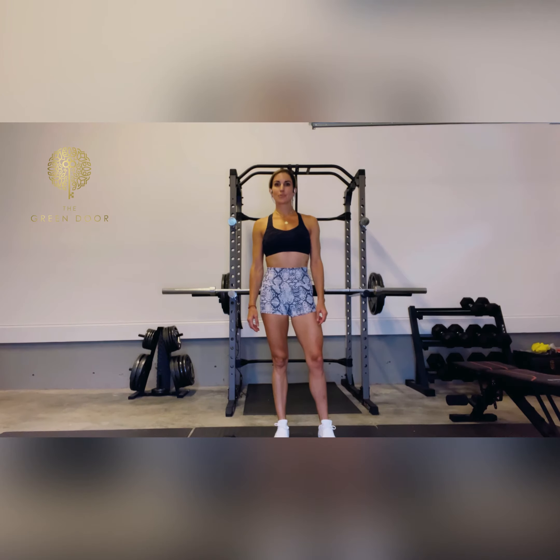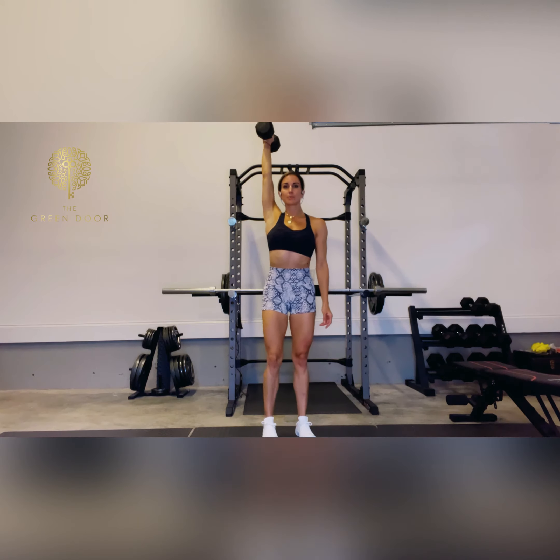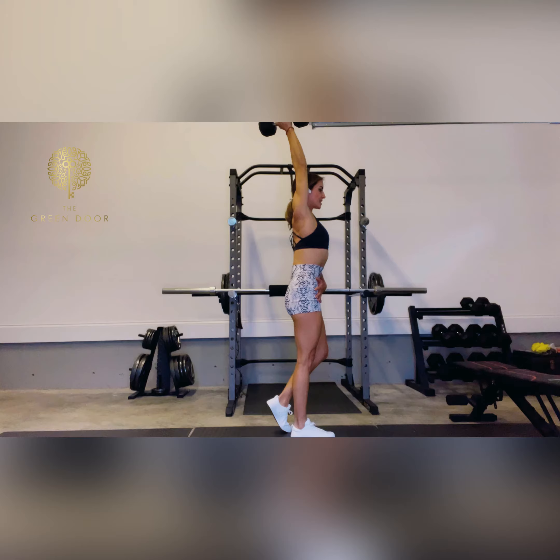This is our single arm overhead with reverse lunge. Taking one dumbbell, placing it up overhead with a straight arm, palm can face in towards your body. On the same side, you will be standing with your leg, knee slightly bent, glutes and abs are engaged.